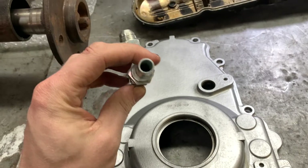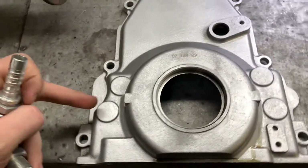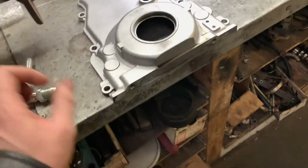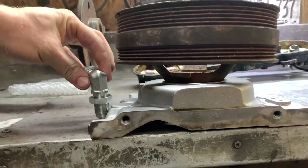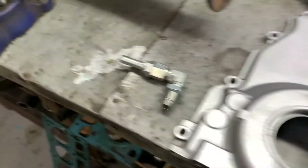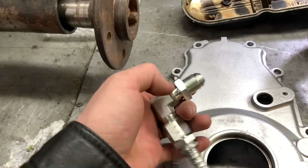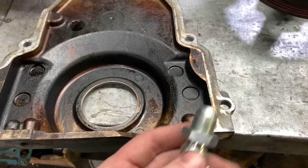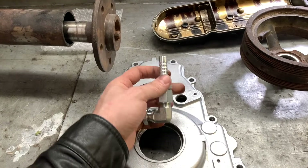Another part came in - this is going to be my turbo drain. This is dash-8, which is about a half inch. I can't weld aluminum, so what I'm going to do is drill a hole in this front cover in one of these flat spots - probably this one, because that'll be farther away from the pump and my balancer won't hit it. This is a bulkhead fitting - well, not actually, but I'm going to make it a bulkhead with this nut. I'll drill a hole, pop that in there, put another nut on the back side, and all it's going to do is drain oil from the bottom of the turbo via this hose barb. I'll just clamp a hose onto this and we're good to go.